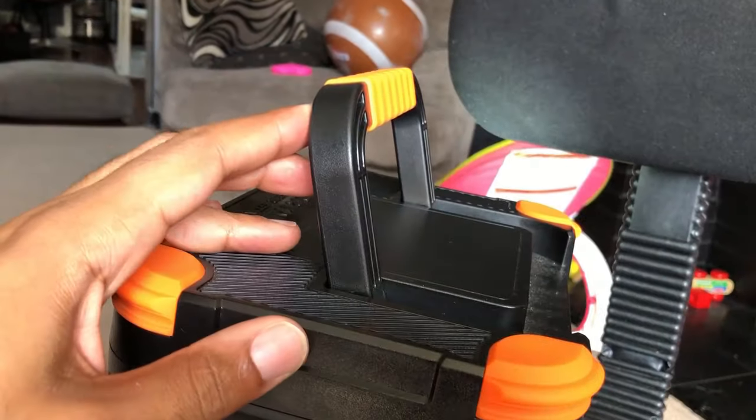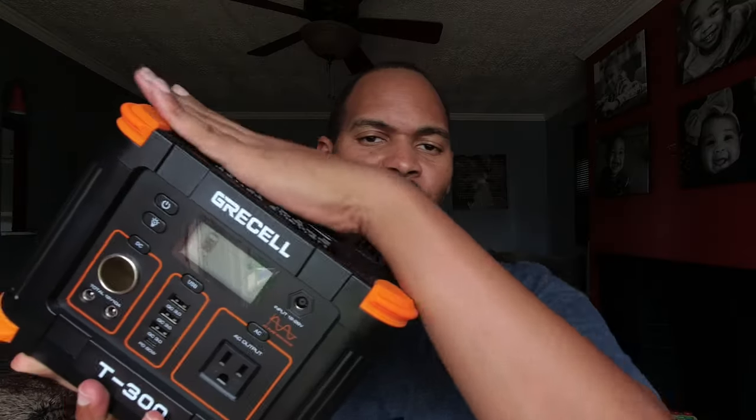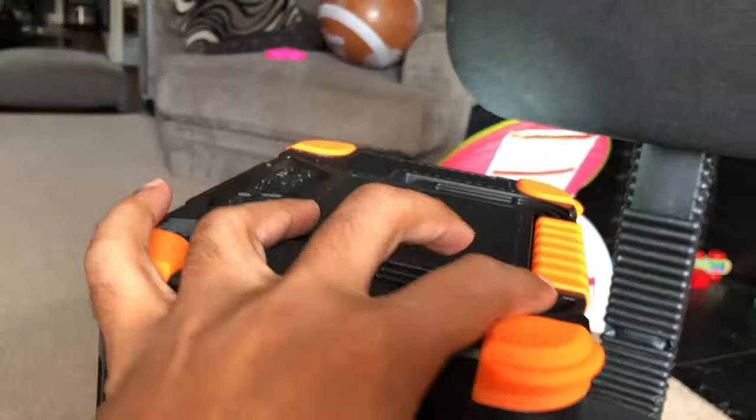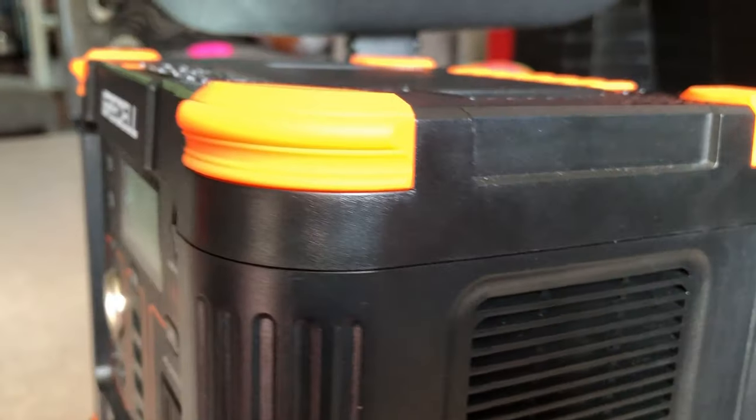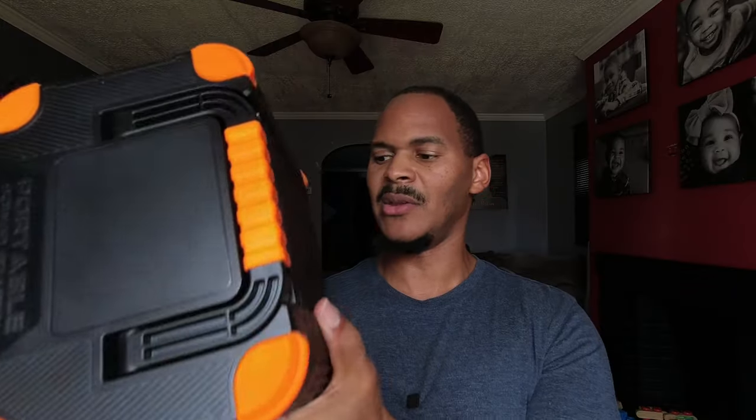One thing I do like about this particular light is that it turns on whether the device is on or off — that is always convenient. It does have a flat top, no wireless charger up here, but the handle folds down, which gives you more space so you can put stuff on top of it. It has these orange rubber bumper-style guards to keep you from scratching it up.